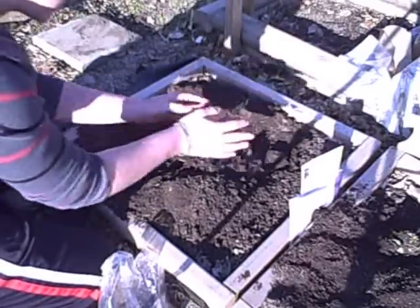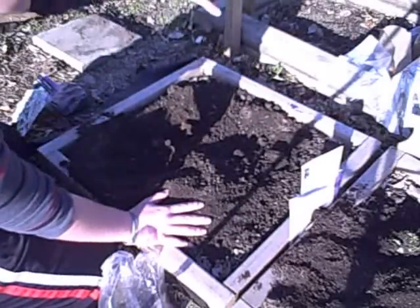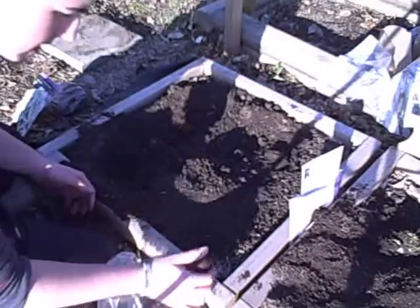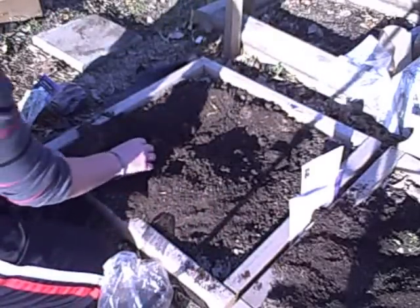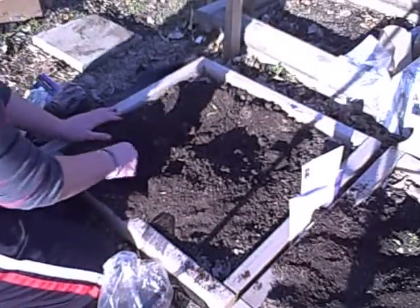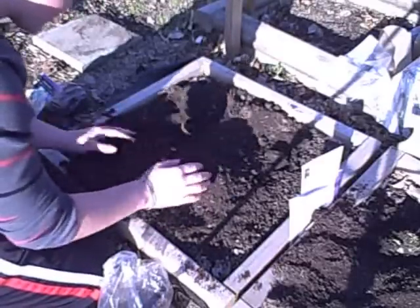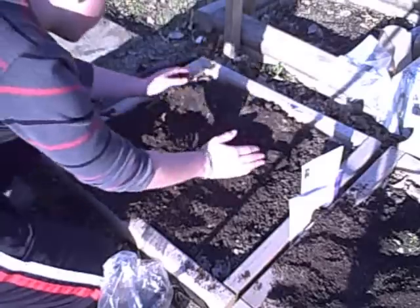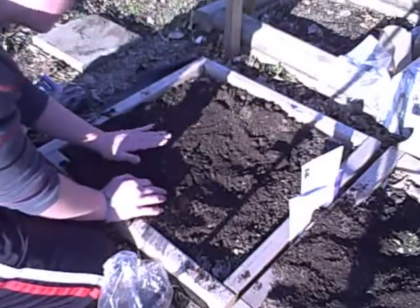There are five in this package. I might plant three here, three here, and two over there. Just scoop it on in there, pat it down — good to go. Let's get on with this one, pushing it off to the side.